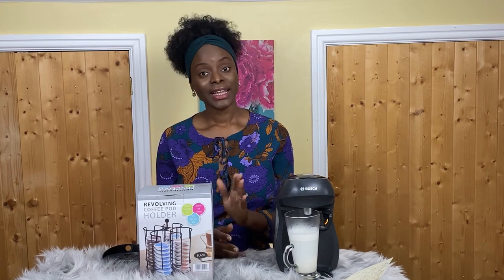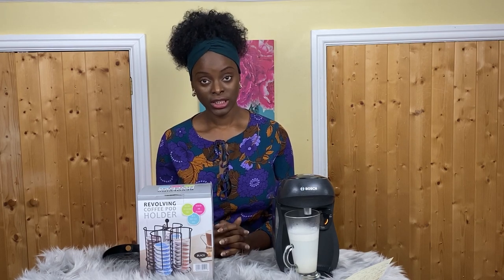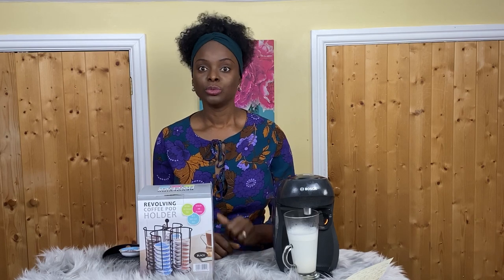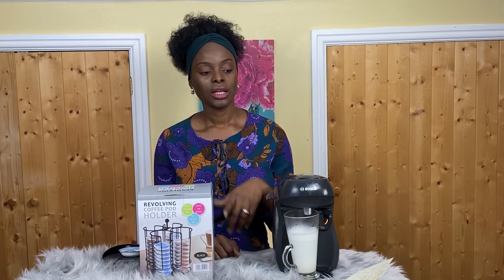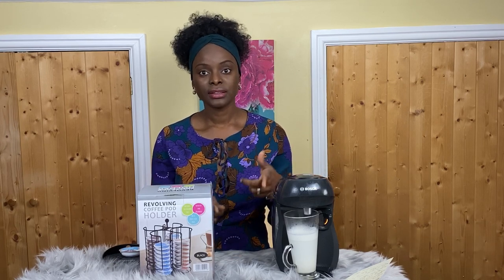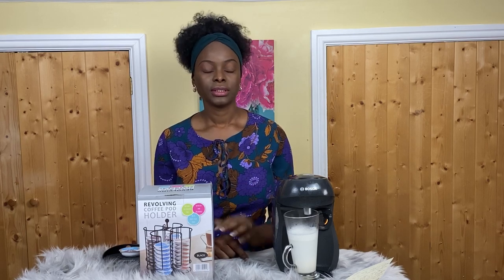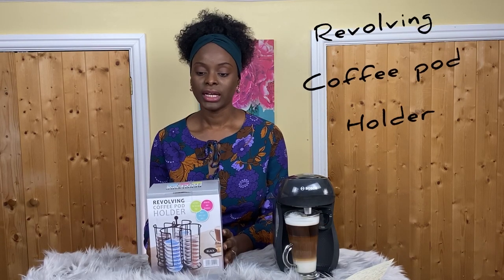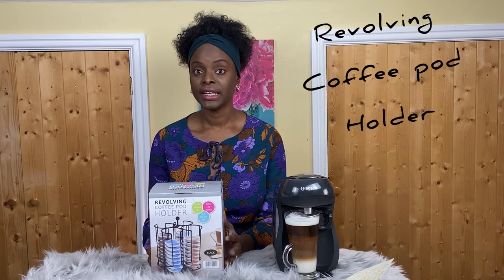Now you understand what I mean about the noise! Another reason not to buy it is that it's a single-pod system — having to switch pods slows the process down slightly. And it's fussy: you can only use an approved Tassimo pod; you can't use any other brand. It's a fussy little coffee machine.